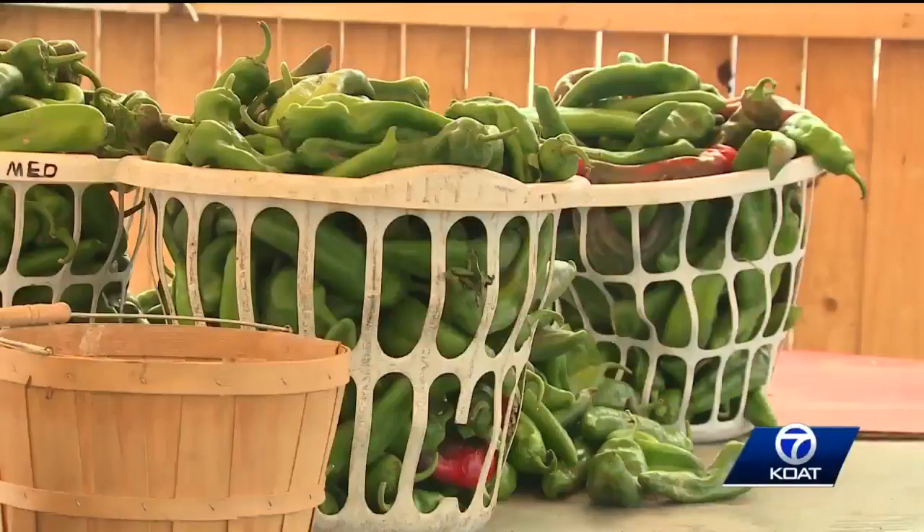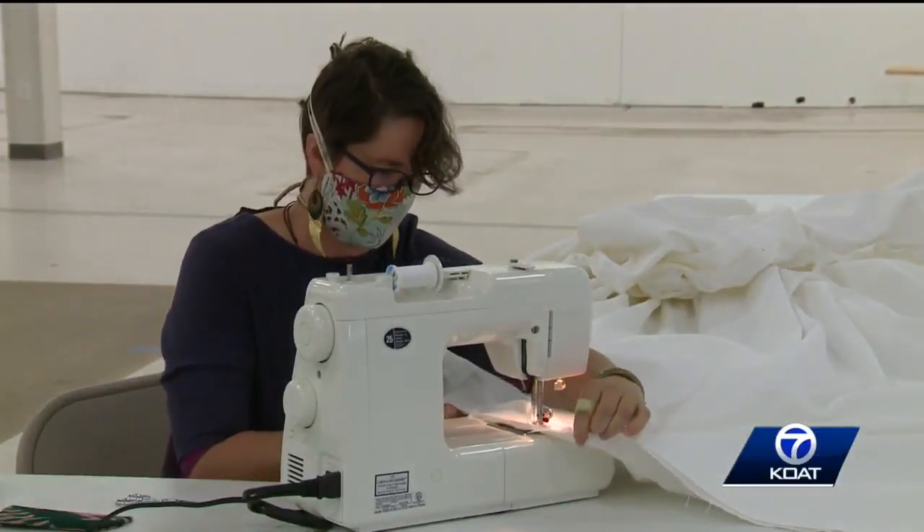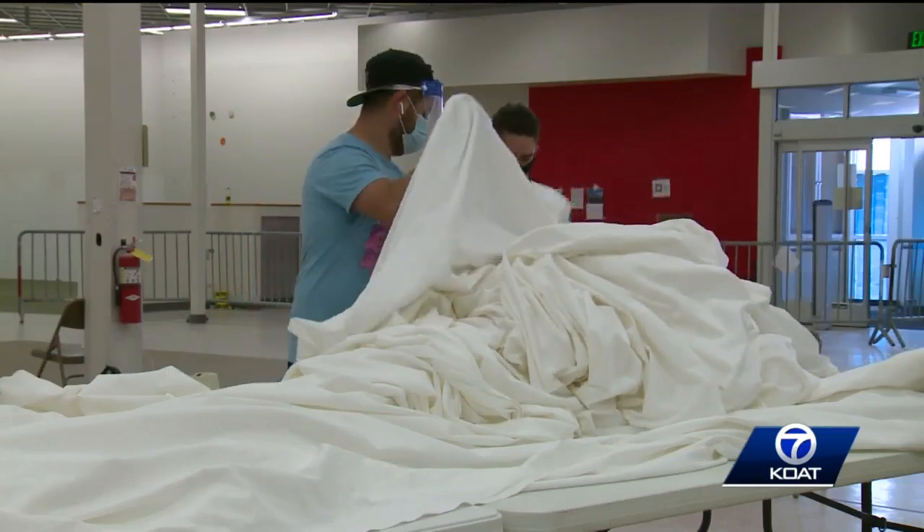It's about to be fall in New Mexico, and those green chili roasters are firing up — and so do the Zizobra sewing machines. We still work with the same frames. The interesting thing about Zizobra is he has the same solid form that he's had for now 96 years, but it really turns to the artist that is creating Zizobra. That's Jacob Romero, the lead designer of Zizobra.